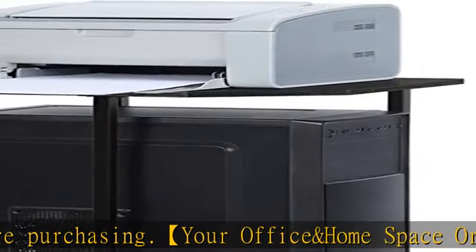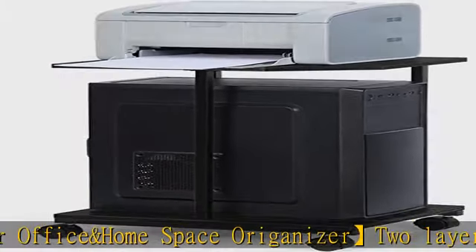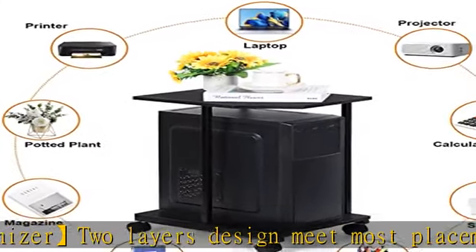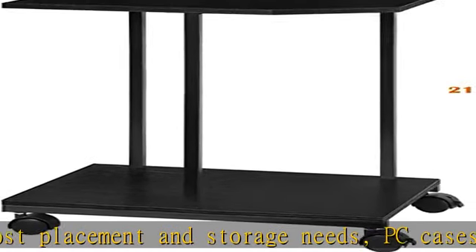Easy to install — follow the step-by-step assembly instructions and have it assembled in minutes. The open-on-all-sides design helps with airflow, and the lockable casters increase height from the ground, better protecting your CPU from overheating.